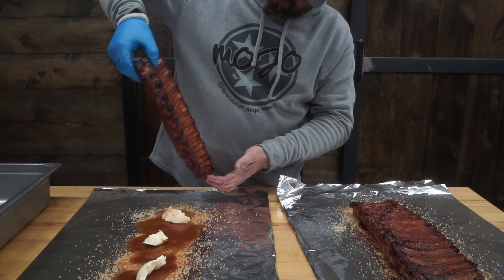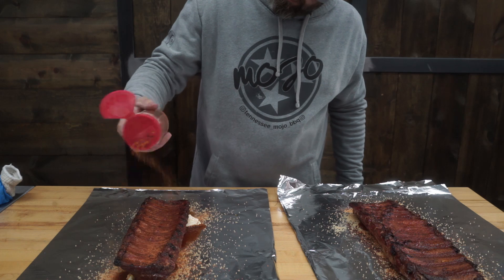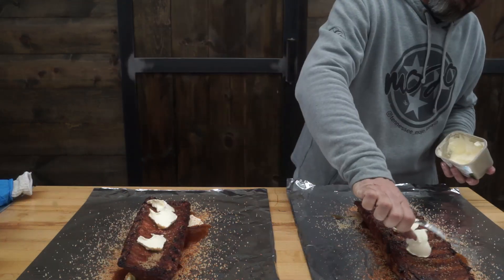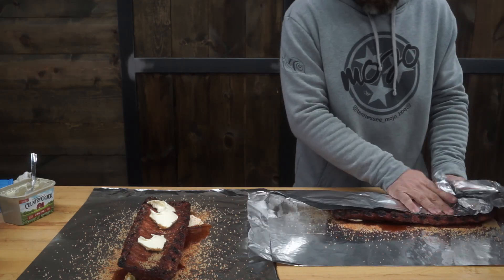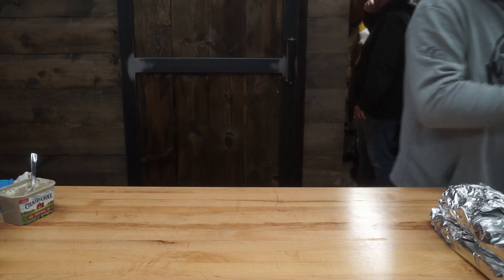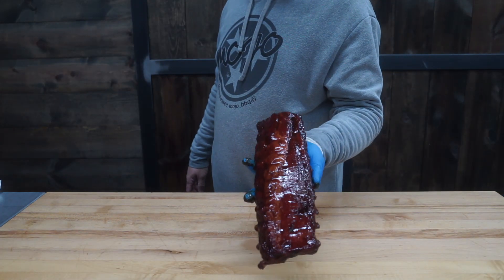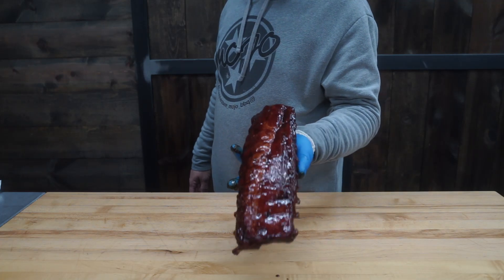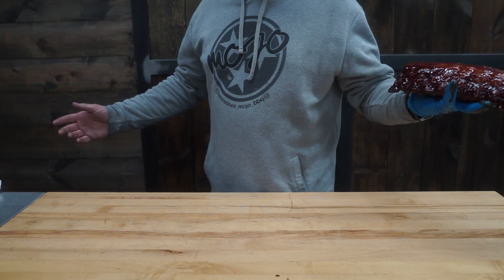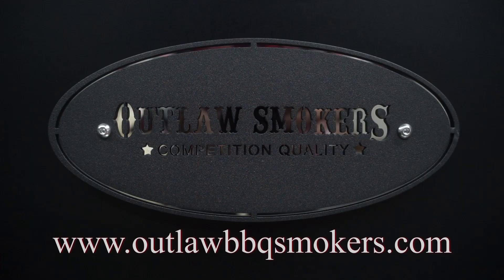That's pretty much it for the video. Let me tell you, these ribs were fine. It had that flavor of the shoveling coals, it had the texture of the stick burner. This is the best of both worlds barbecue pit. There you have it — mighty fine looking rib. That's it. Thank you for watching, I appreciate you. Mojo is out. Thank you.